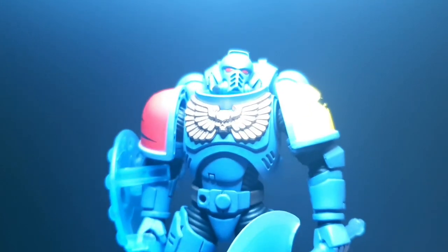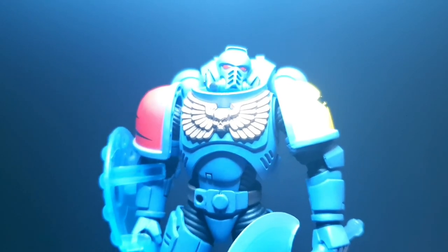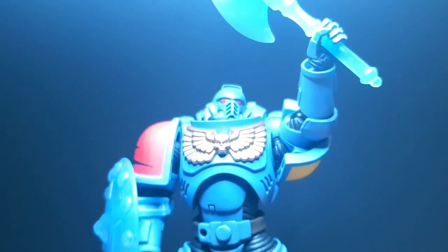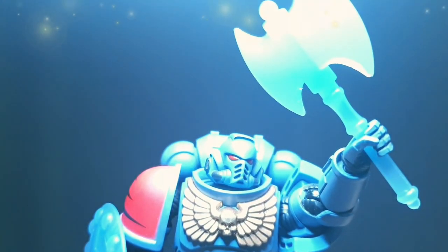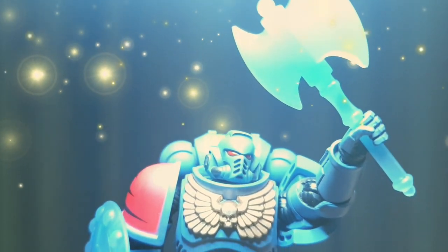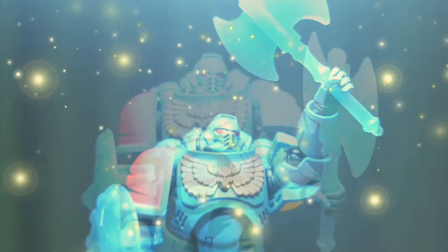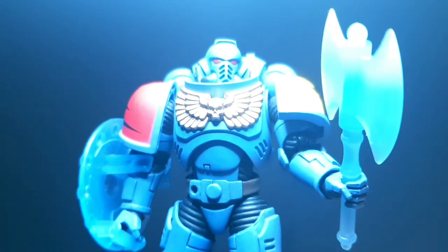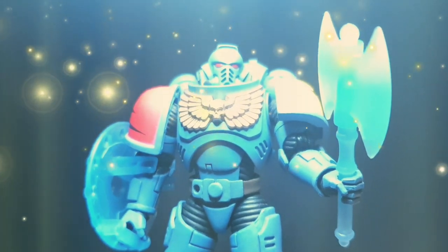Allfather, you honor me by greeting me at the gates of Valhalla. I have but one request — to avenge my fallen brothers. My son, your request is a noble one. Make it so and our enemy shall feel the fangs of the wolf. Your request is granted.